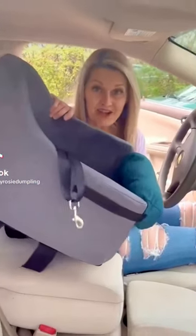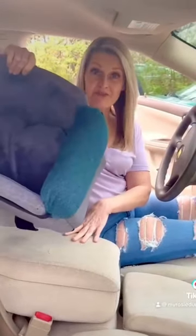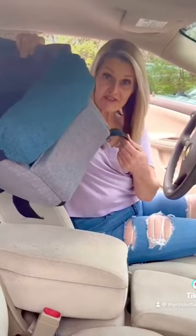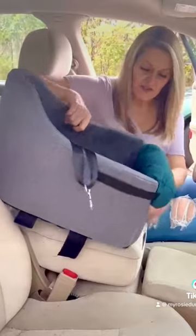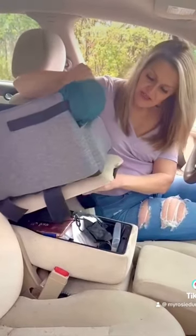I have a new console car seat for dogs. It sits up front in your car. It's very easy to install — it sits on your car's console like this.